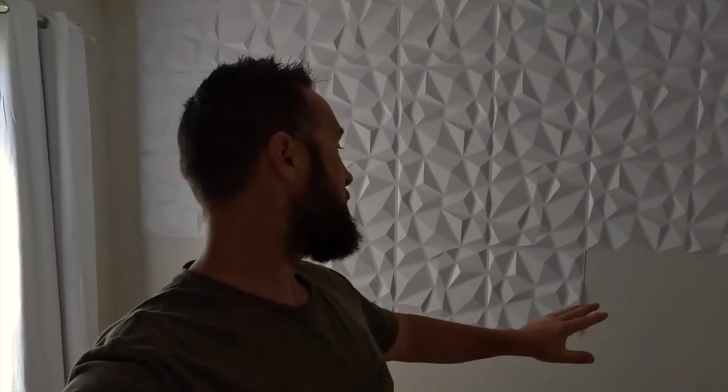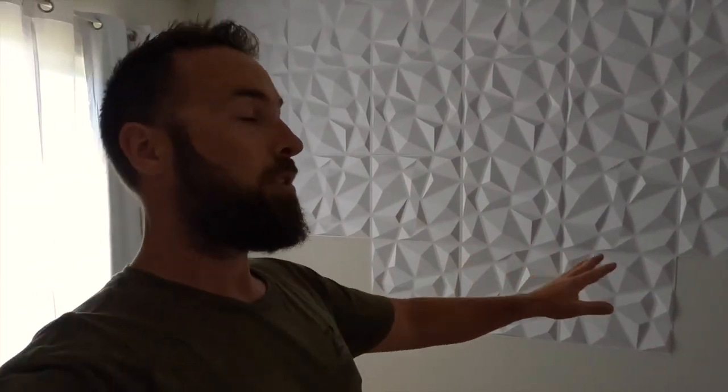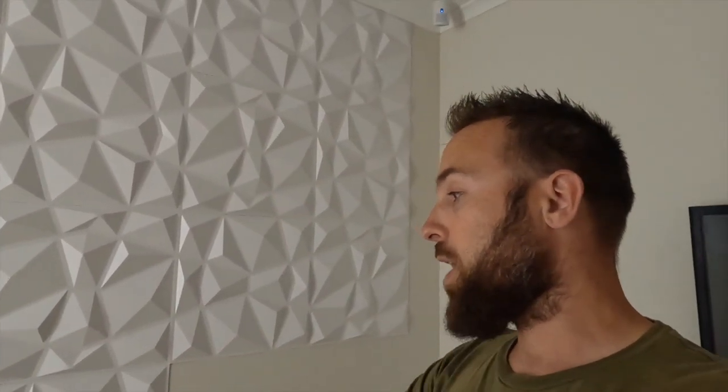We've done as much of the wall as we can — we're just waiting on one more package of wall tiles. Unfortunately that wasn't here in time, but you can see we've done a pretty symmetrical job. We're just missing four tiles — two on each side. Given the packages come in 12s, we might even do another row down below and go all the way to the floor. We're not sure yet — we'll wait for that package to arrive.